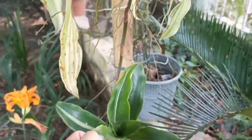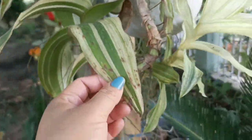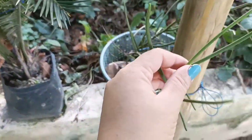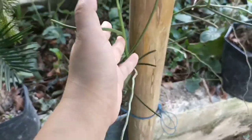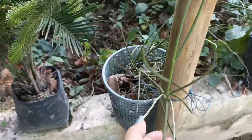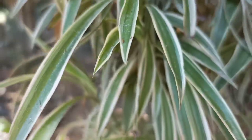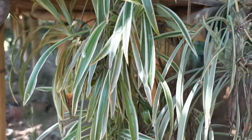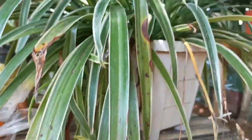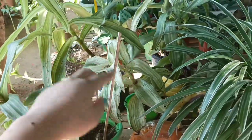This is a spider plant. This is an orchid. This is a silveta. It is a pig pig. This spider plant is a pig pig.